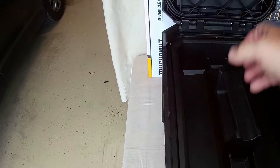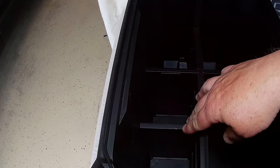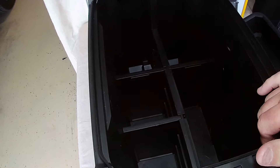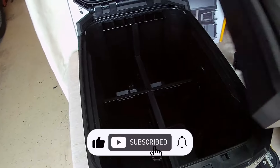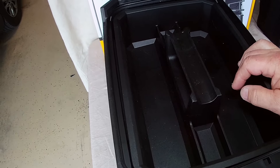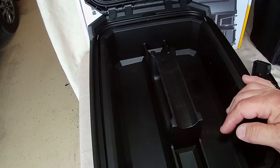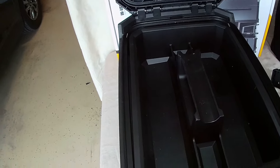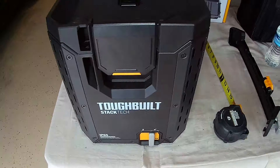These dividers in here are fantastic. A lot of the Milwaukee boxes — because I also have some of those that I'm actually phasing out of now that I'm getting these — I like the fact that these actually come with the dividers. Some of the ammo cans on the Milwaukee actually came with them, but a lot of the drawers did not. If you bought like a three-drawer set from Milwaukee, it only comes with one drawer's worth of dividers. All the drawers in Stack-Tec actually have come with the dividers.